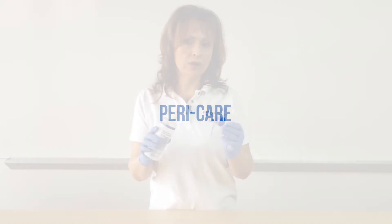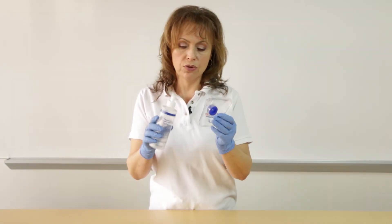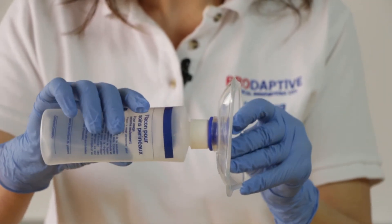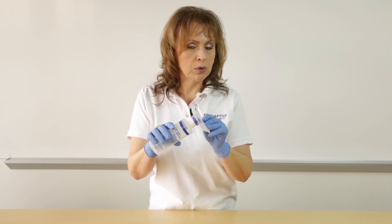The stall shield can also be used for peri care. Introduce your solution bottle through the grommet of the stall shield and carry on with your procedure. Any splashback is blocked at source.